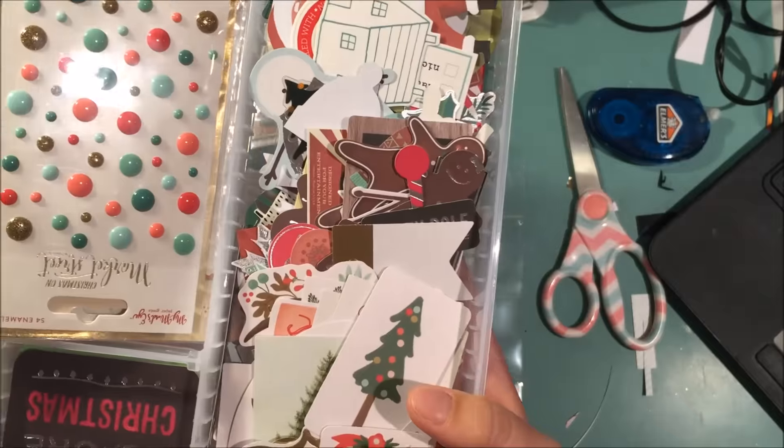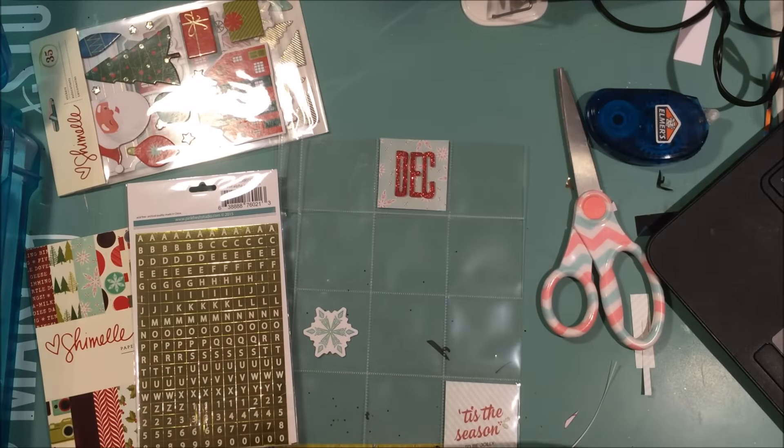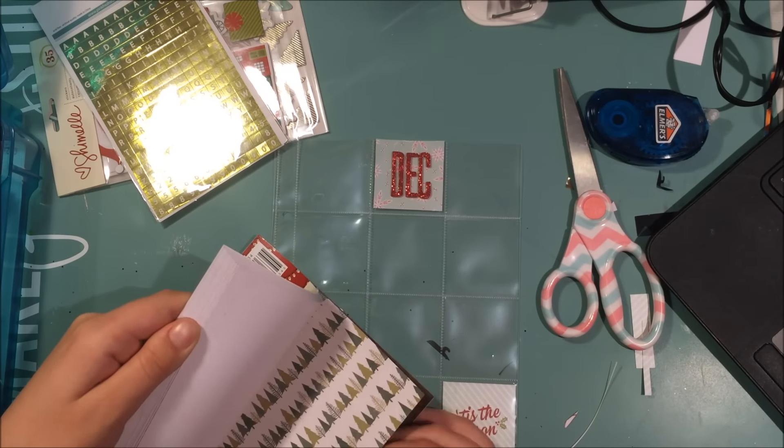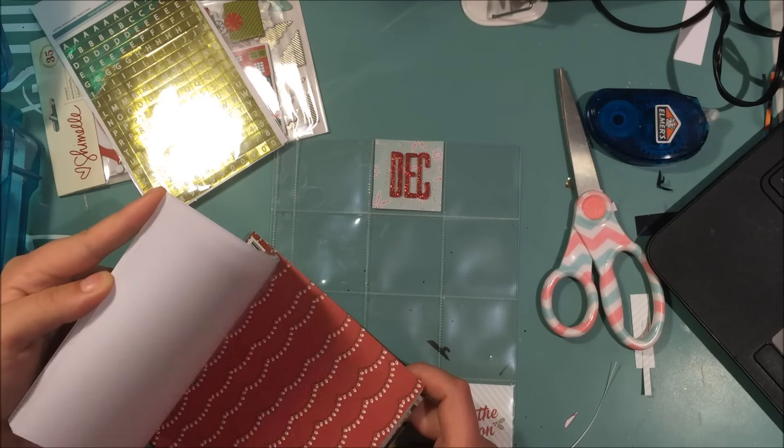Anyway, I go with one of these snowflakes from the Chamele collection and just stick it right on there. Then I was trying to figure out my letter situation — obviously I wanted to say 'December Daily 2015.'